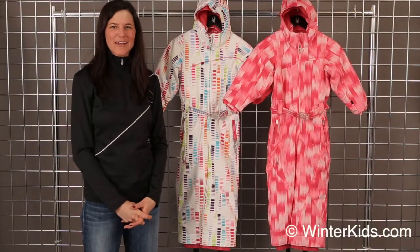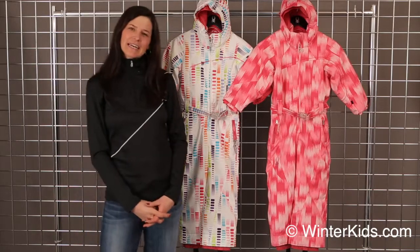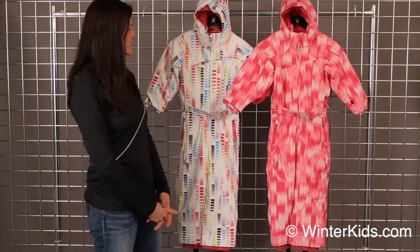Welcome to WinterKids.com. I'm Heidi, with Spider Active Sports. What we have here today is a Bitsy Sassy suit. Let me walk you through some of the details that are offered here.